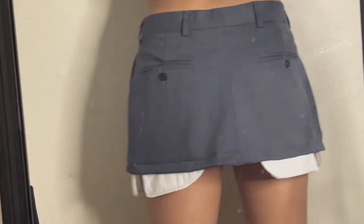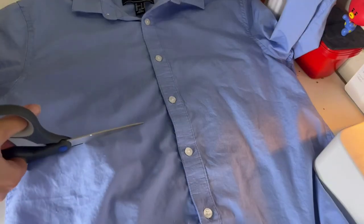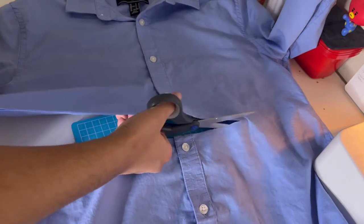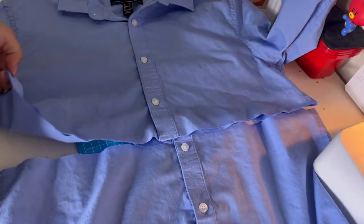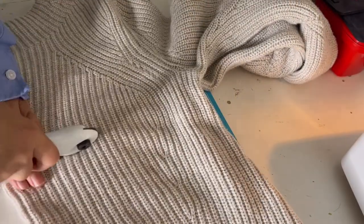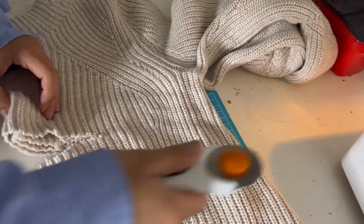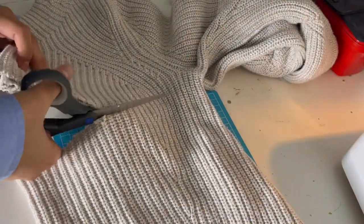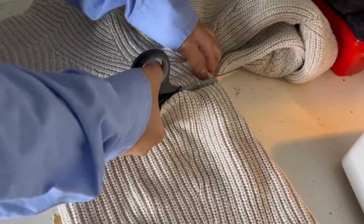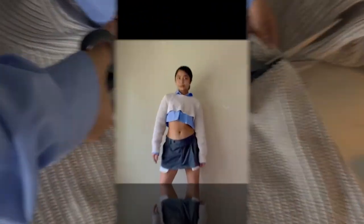Now we're going to move on to making the top. I just took a blue button-up shirt and a sweater that I found at the thrift store and I'm just cutting them really short. After cutting both of these pieces, we're finally done! So we finished our outfit. After this little clip of me struggling to cut the sweater — it was really thick — here's me modeling the entire outfit.